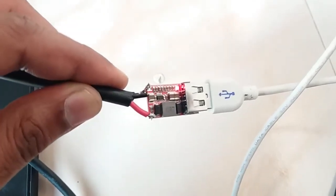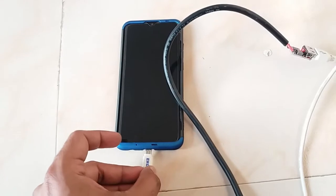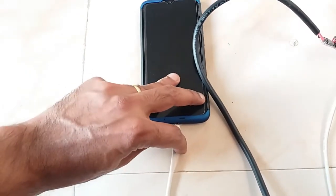The red light is indicating that the circuit is working properly and 5 volt output is generating. Now I connected the USB cable to the phone — working nicely.